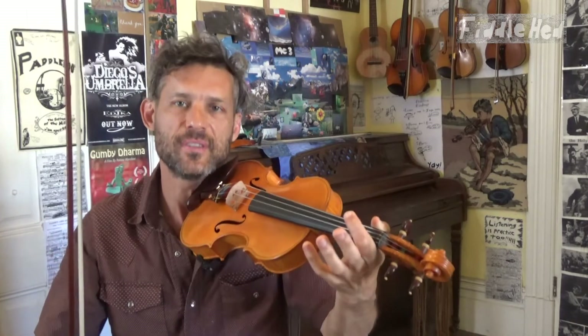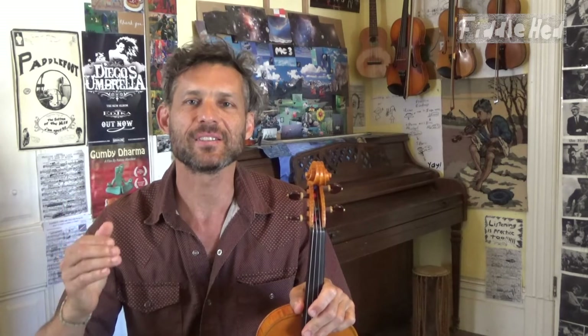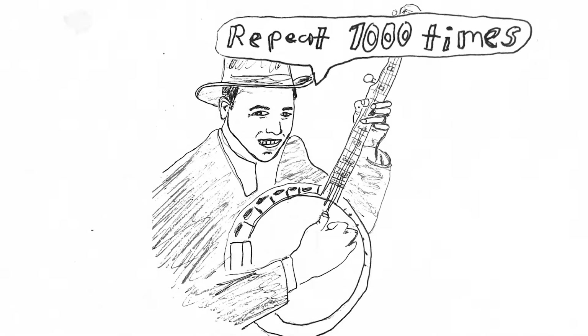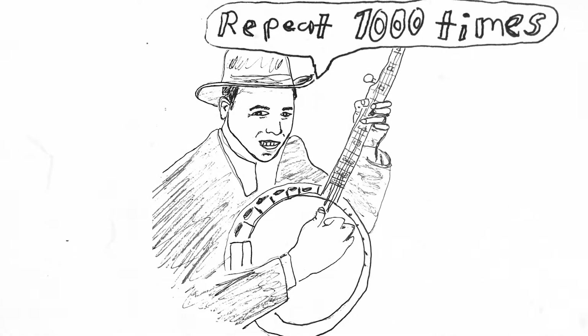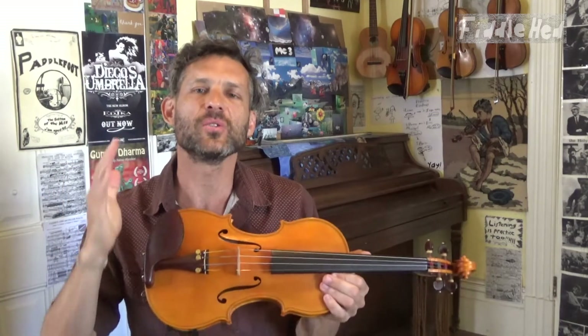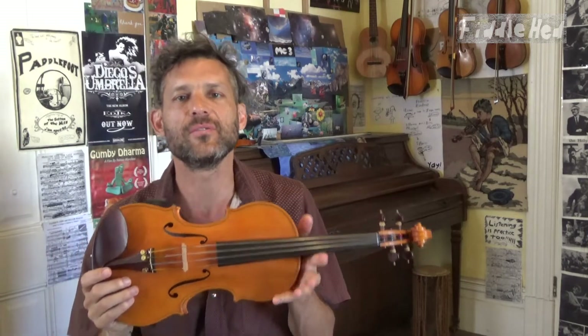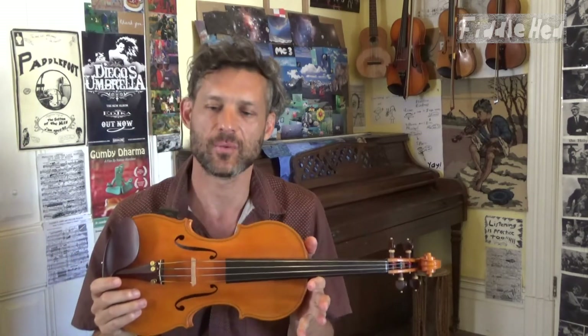And maybe now you'll get it. But you may not — this is practice. This is what practice is. It does not happen right away. You have to practice this 1,000 times. Repeat 1,000 times. No joke, practice it 1,000 times. If you do that, you're on your way to becoming a master at this instrument, the fiddle, or really any instrument, if you have that mindset of practicing that way.